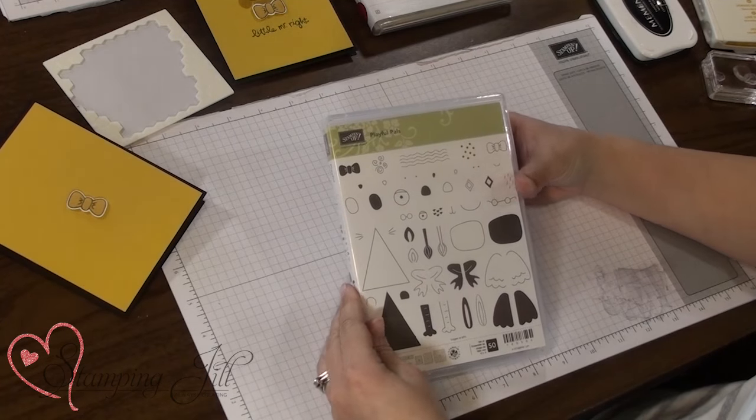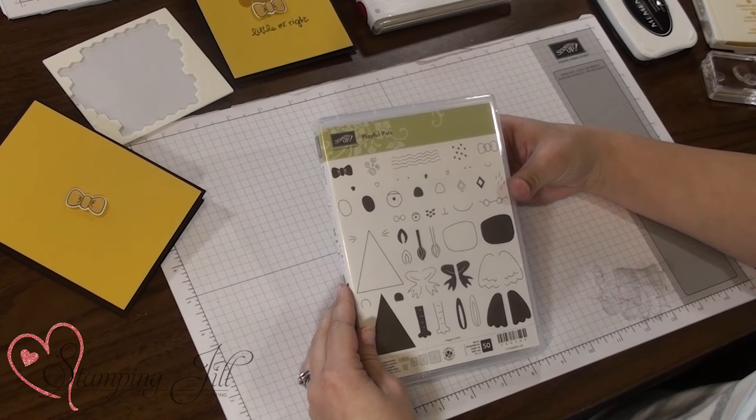Hey Stampers! Welcome to another week of Watch It Weekly Wednesday. Today I'm excited to show you a fun new stamp set that I've been playing with this week. It's called the Playful Pals stamp set. It's really fun.